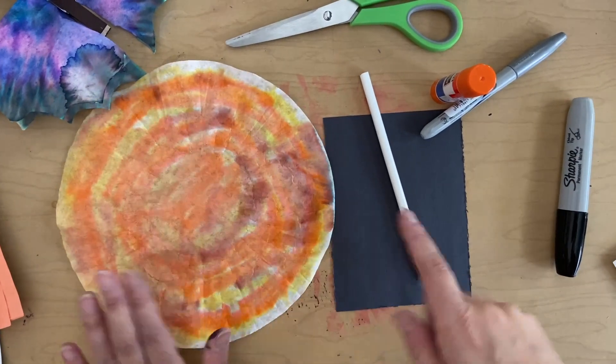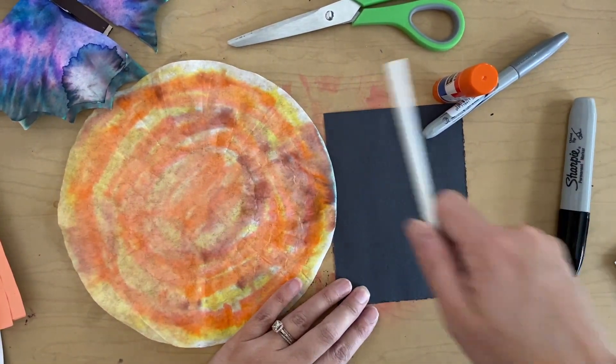Let's add some details to our pumpkin. You're going to need your pumpkin, black paper, and white colored pencil.